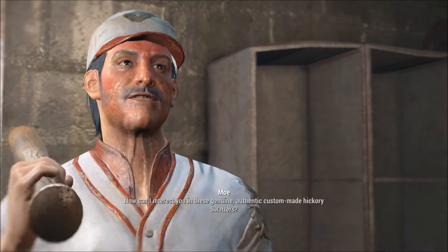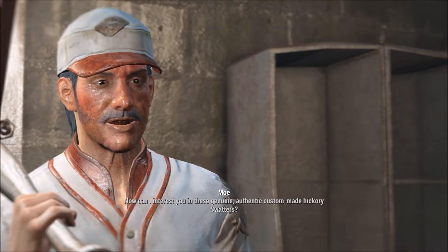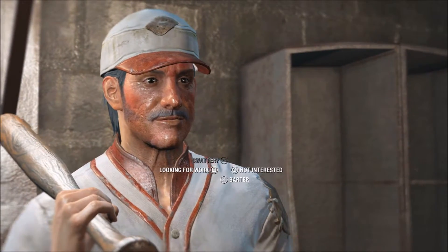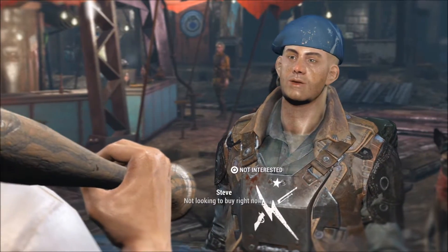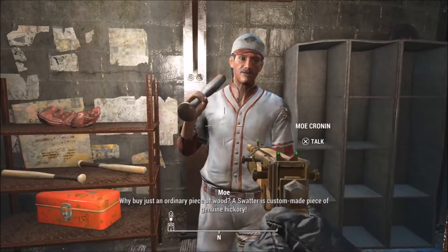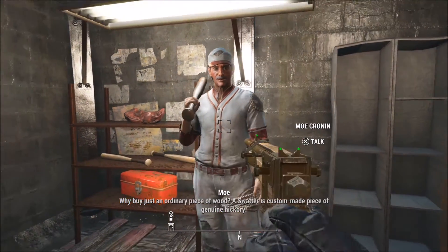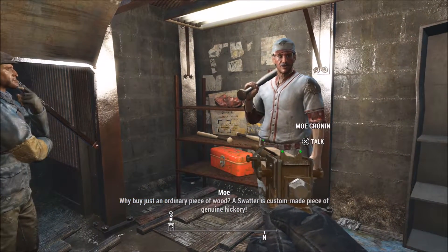Now, can I interest you in these genuine, authentic, custom-made hickory swatters? Not looking to buy right now. Ah, no respect for this sport. Why buy just an ordinary piece of wood? A swatter is a custom-made piece of genuine hickory!